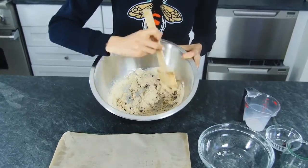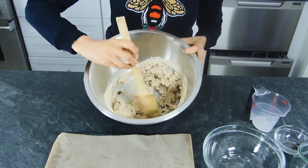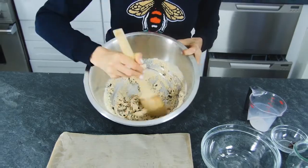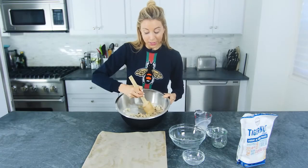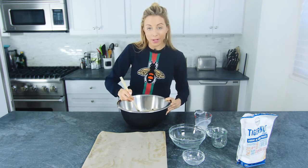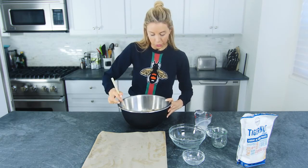It's going to look really liquidy at first, but as you mix it all together, it does form a nice little dough. Let's show you right here.